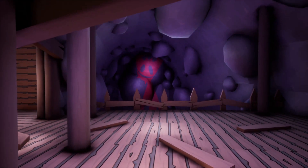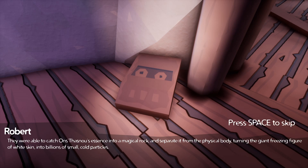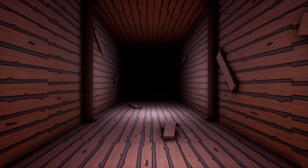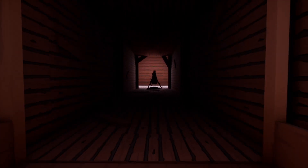He just looks like a happy fellow. The human shamans found a way to stop this deity — they were able to catch its essence into a magical rock and separated it from the physical body, turning the giant freezing figure of white skin into billions of small cold particles. We now call these snow. And each year it returns from the sky, awaiting to reclaim its caged soul. Wait — so did my son just... oh, I don't like this. I'm screwed.